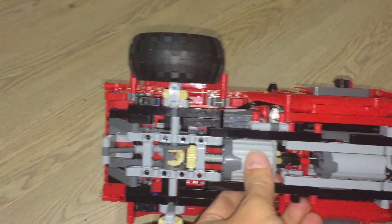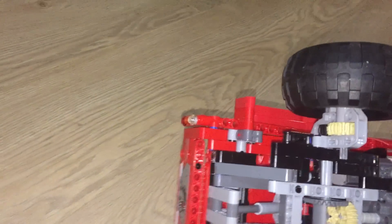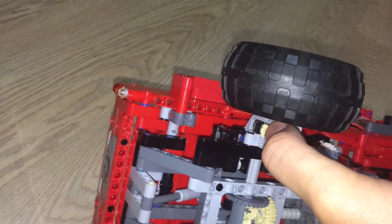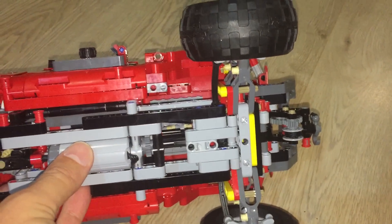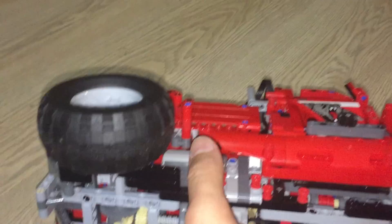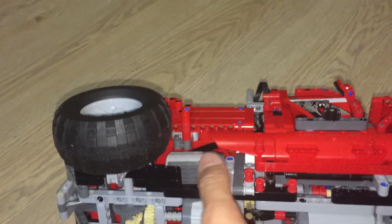Down here is an XL motor powering a differential that goes off to the wheels, and I have this special height adjustment thing here. In the front we just have the servo motor that goes directly to the steering. So two motors down here for steering and driving, and this is the third motor which is responsible for operating the functions.